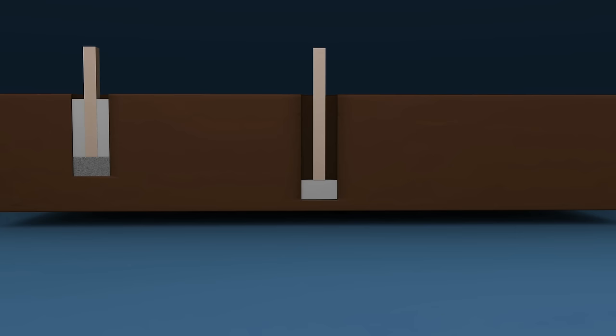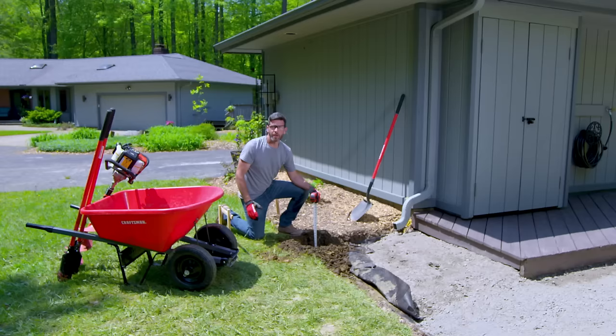Deck post holes will most likely have to be dug below the frost line. Fill the bottom of the hole with concrete then set the post and surround with gravel. You can also fill the entire hole with concrete and set the post on top with hardware.